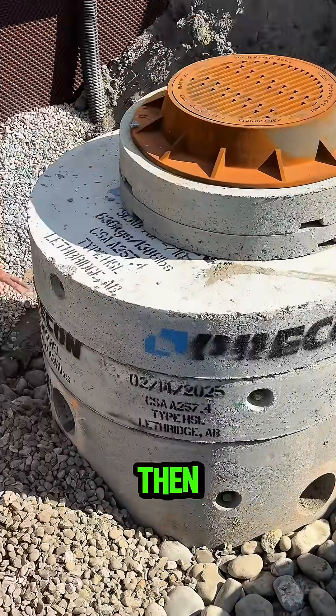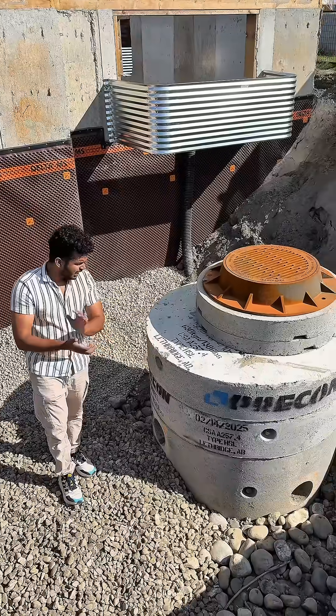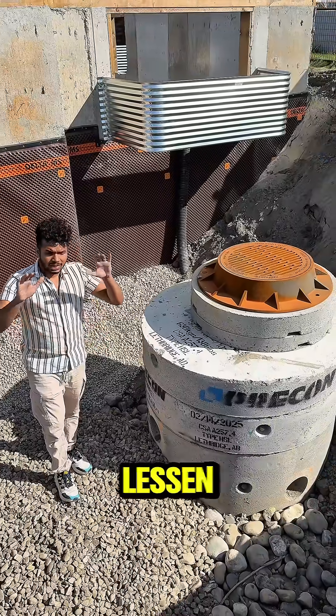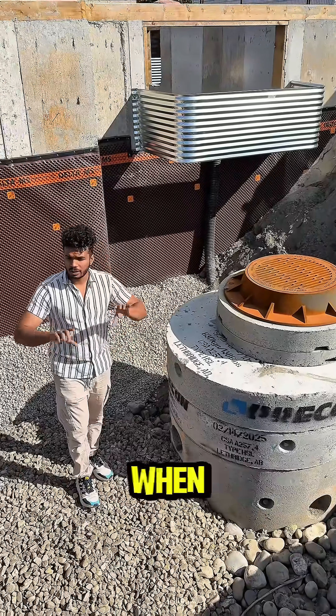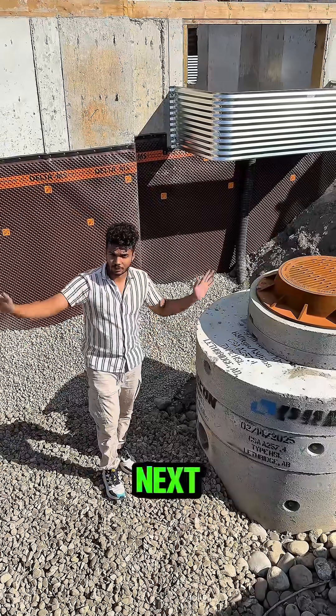The remaining water would just be slowly pumped into the city sewer system, and it really helps to lessen the load of the sewer system when there's a lot of rain. So that's the tip for the day, you guys — I'll see you in the next one.